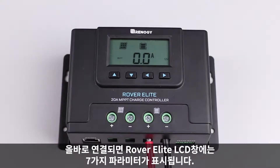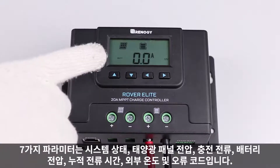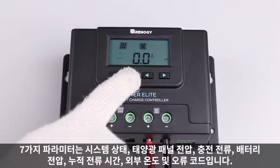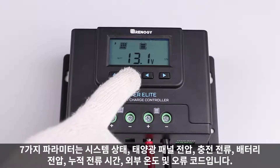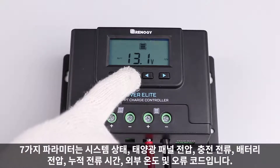Once connected correctly, the Rover Elite will display seven different parameters. To cycle through the displays, press the up or down button. The seven parameters are system status, solar panel voltage, charging current, battery voltage, accumulated amp hours, ambient temperature, and error code.